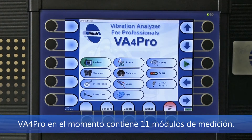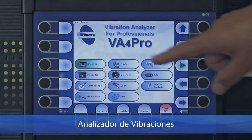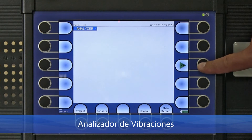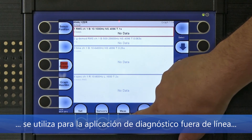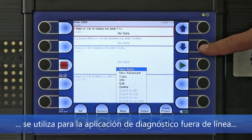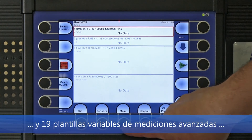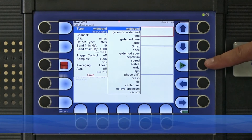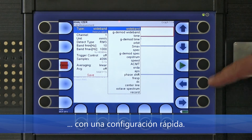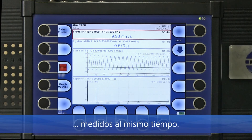The VA4 Pro currently contains 11 measurement modes. The first mode is the Analyzer mode, used for offline diagnostics applications. Here you can see 15 basic measurement templates and also 19 predefined measurement templates for quick setup. Here you can see 4 measurements being taken at the same time — I am using a signal generator so you can see a stable signal.